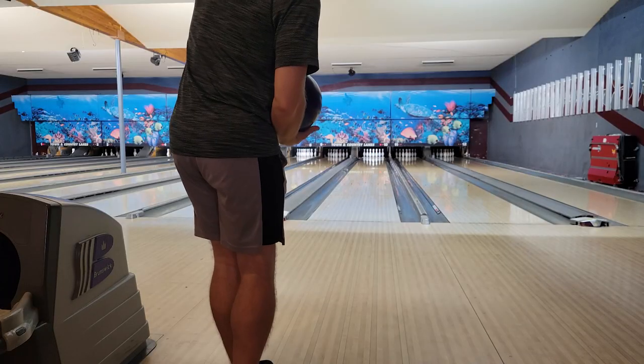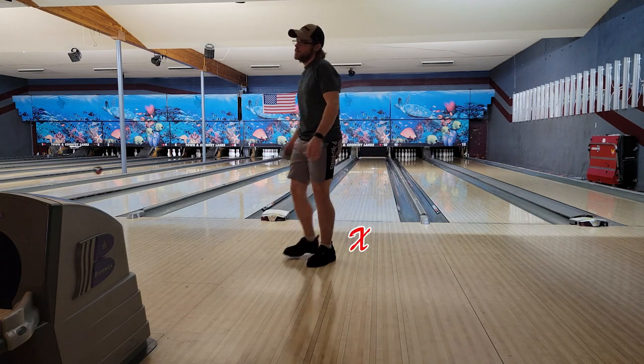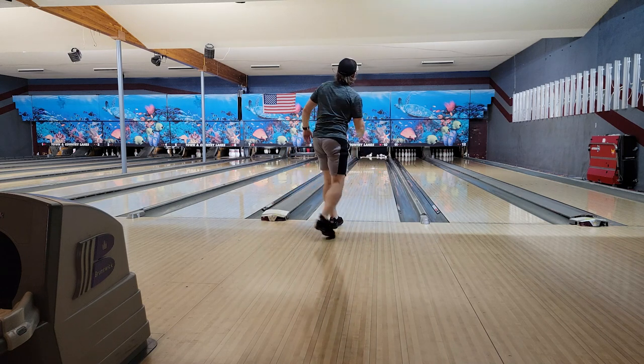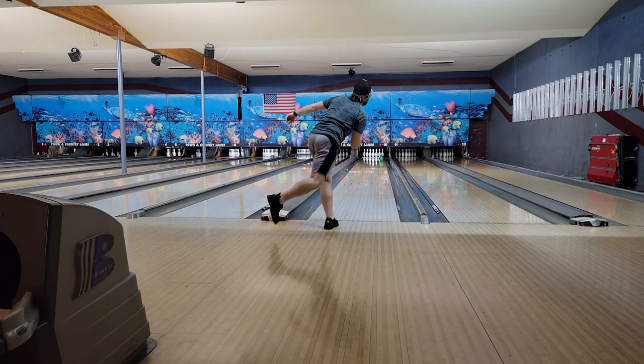Now I get to do my favorite part of practice — my A game practice — which, of course, is my two-hander, so hooking the ball. I definitely need to work on being more consistent. Three different strikes, three different shots entirely. Granted, I hit the same spot at the arrows, but the ball went to a different spot down lane. This is why we focus on practicing certain things: getting my mark up front and at my break point.